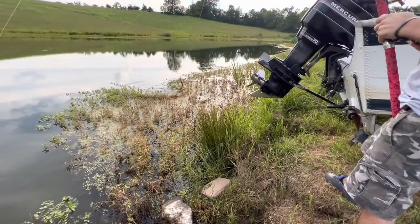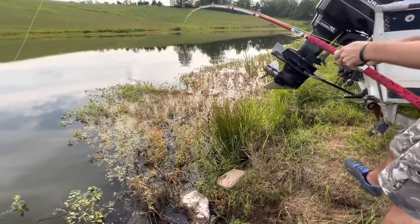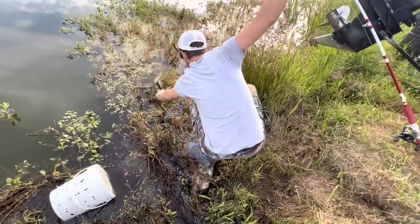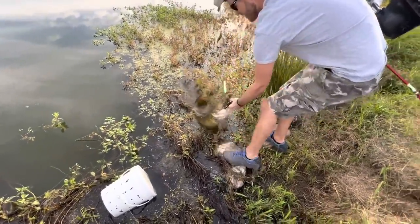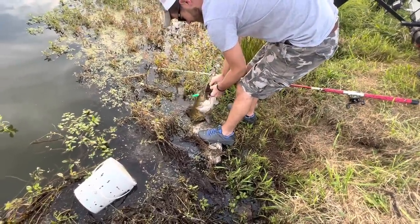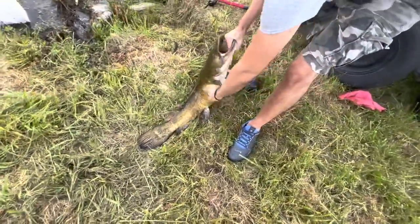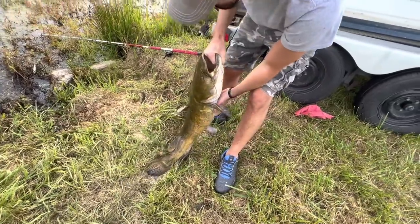That's a flathead! It already is — that is a flathead. I haven't caught one of them in here in forever. That explains why it was fighting different. There's the bluegill it just spit up. That's a nice fish Landon, I didn't know it was that big. I bet that was a fight. Unbelievable — I would have never thought that. I didn't even know for sure if there were any flatheads left in here. This has got to be an old fish right here.